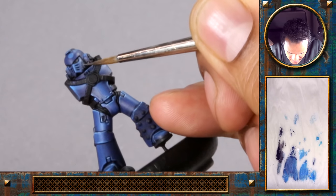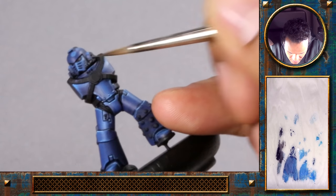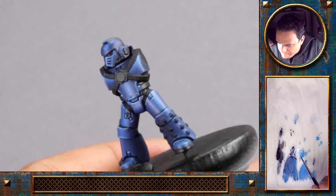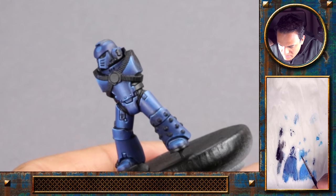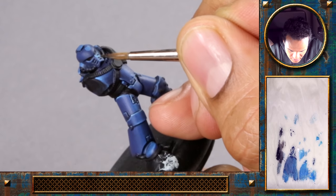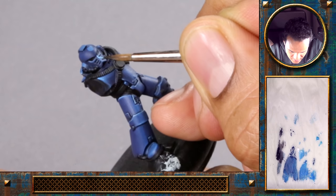Just place down a middle tone and now with a clean brush, pulling the pigments down using a glaze consistency. Now put a bit of white in the Teclis blue to get that highlight here on the front, really nice and strong.